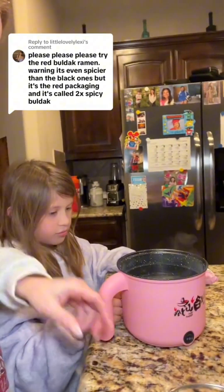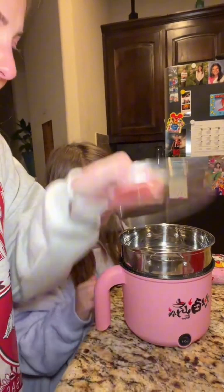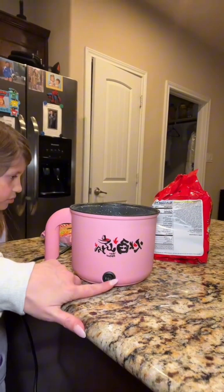We got the two times spicy bulldog and we also got the hot pot. Here's the hot pot and it actually even comes with the steamer and a lid. But to make the bulldog we don't use the steamer. There are two settings — you can do super hot or do it on a lower temperature, but we went ahead and did it super hot so we could cook it quickly.